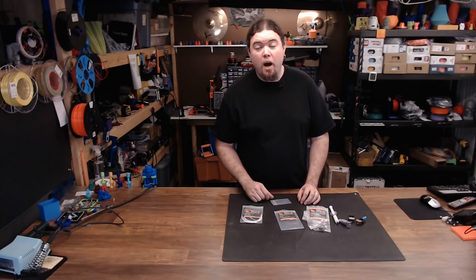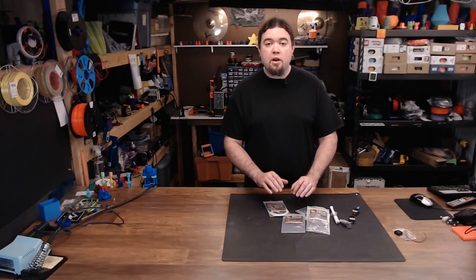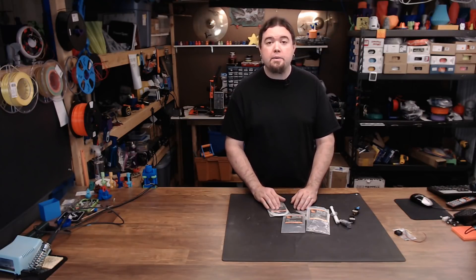Now we take a look at the Mosquito Hot End. The Mosquito is a well-crafted 3D-printing hot end made right here in the United States. It was created by a Florida-based company, Slice Engineering.